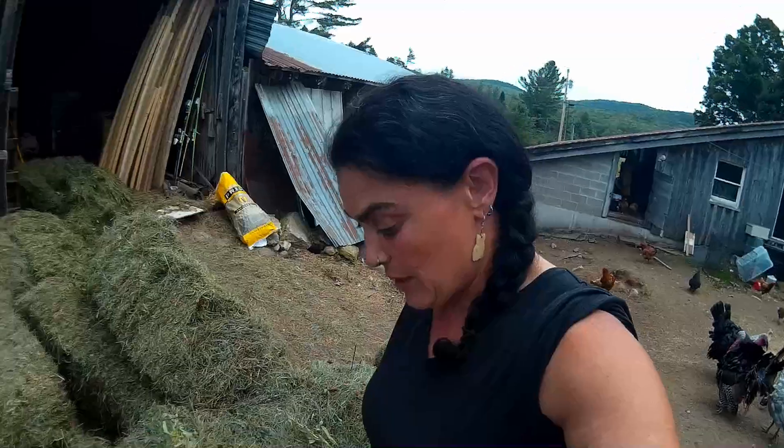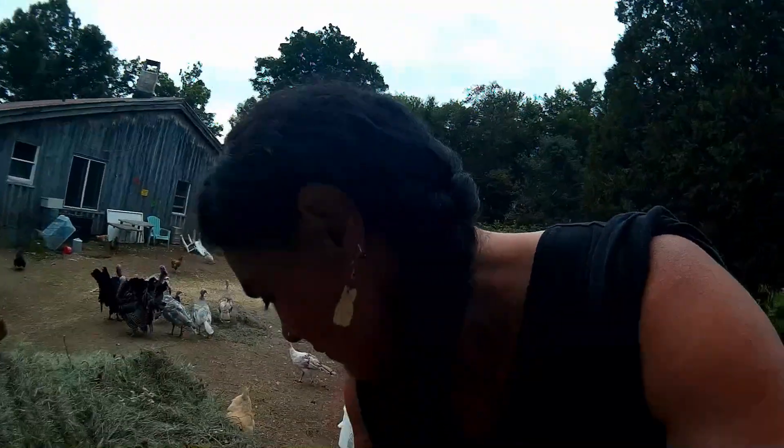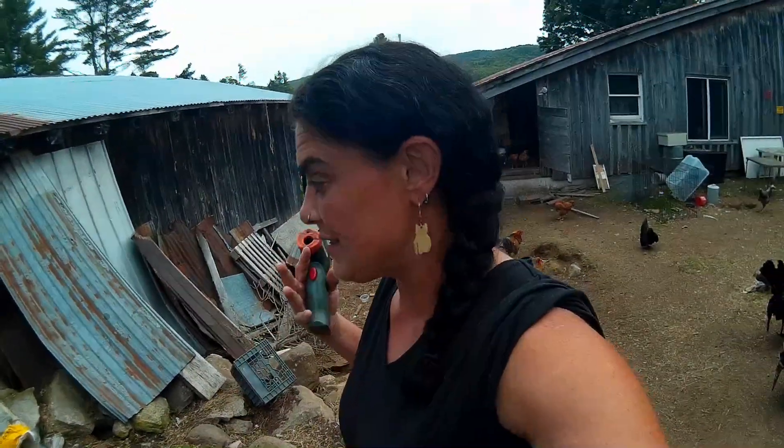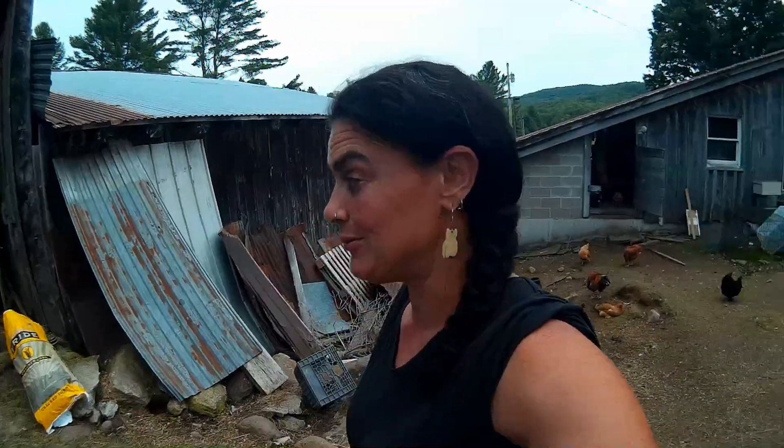Nate coming out and sticking his hand in all these bales was really quite a good thing, because that one we found was really, really hot. We're aware of it and we've taken some proactive moves to make sure that all of those hay bales are busted right out and the other ones are outside — so the barn's not going to burn down, not today.